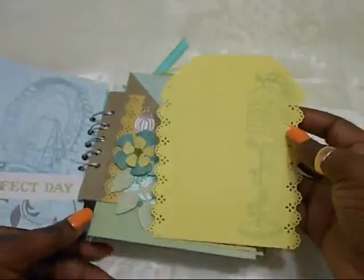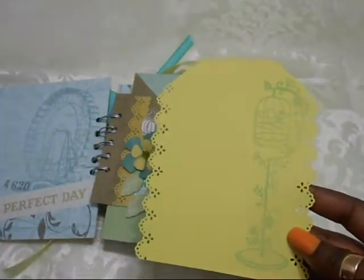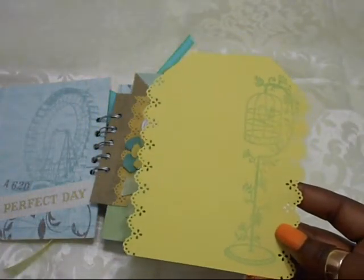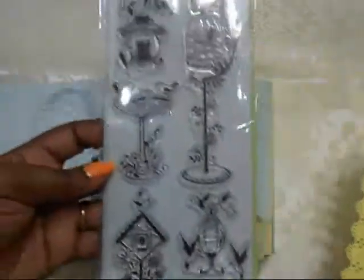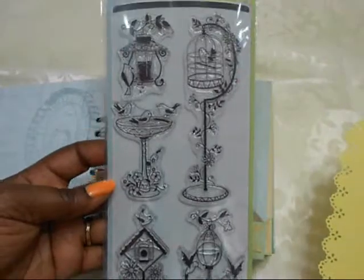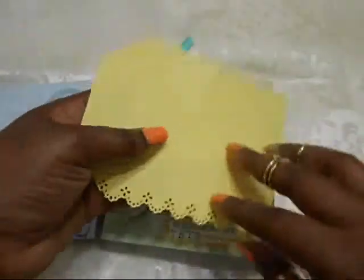I kept it quite clear and simple, tending to make it more muted in color. And that's from this stamp set — absolutely love it. So thank you again, Tere. And nothing at the back, so that goes in just like that.